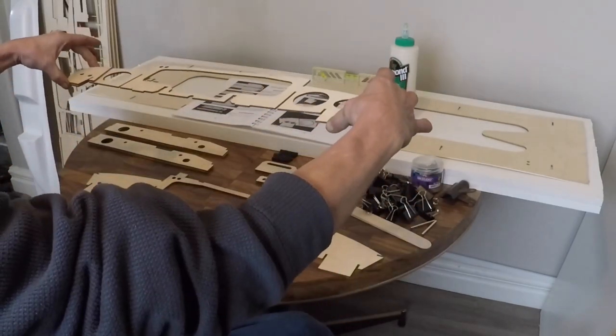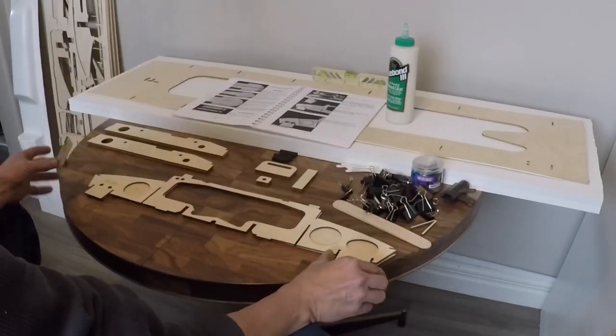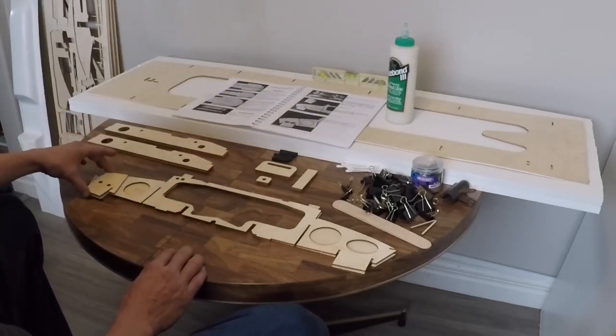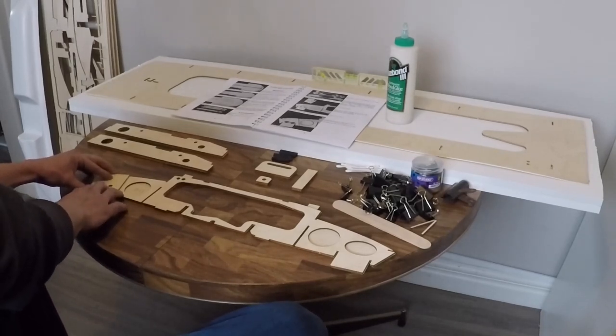We have the main piece for bulkhead number three, we have its support and we have an extra support called FD which is for our turn fin, so we will have three pieces laminated together on this corner right here.